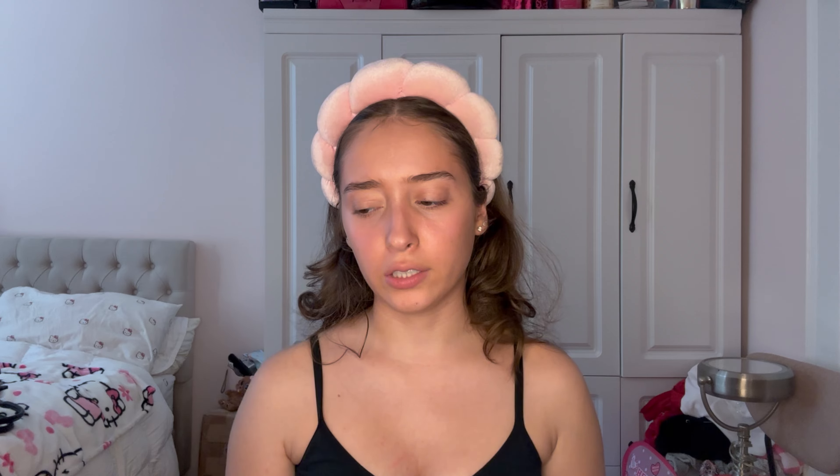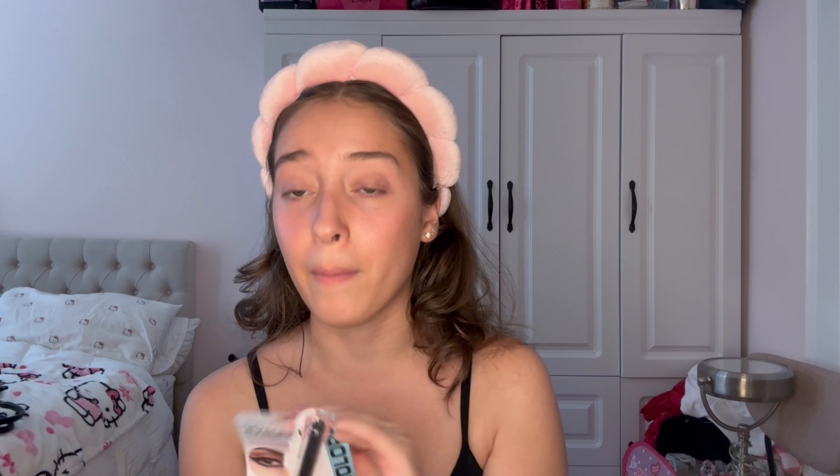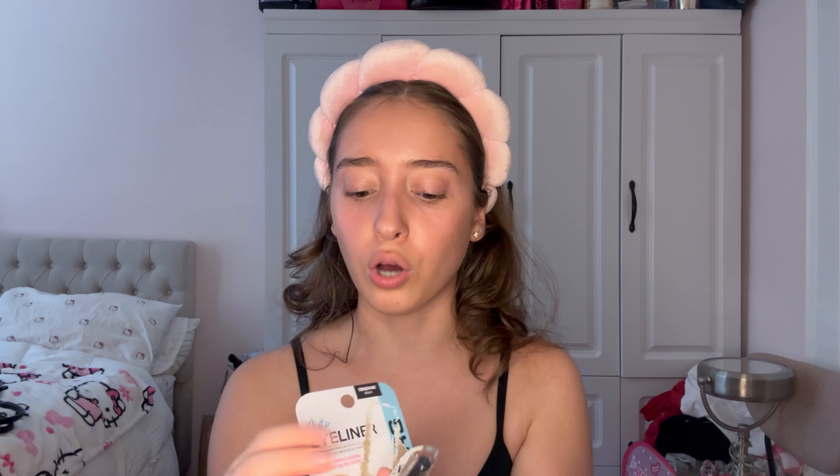On to the next product — bronzer. Going in with this LA Colors shimmer bronzer. Oh, I love that! This is a good bronzer, guys — 10 out of 10! It doesn't even look too shimmery. I didn't have setting spray, so now I'm moving on to eyes.